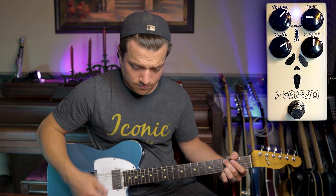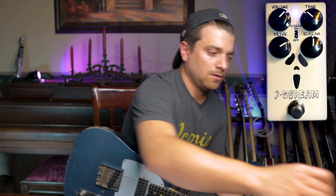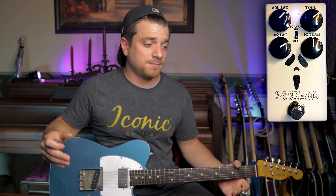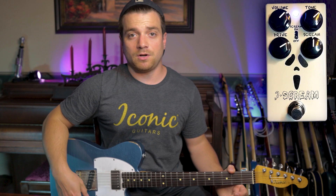Let's test the extremes of this tone knob. This is with the tone knob down. Now let's increase it. Go a little further, go past noon where we were before. You hear it really come to life when it gets to about the three o'clock mark — about 2:30 or so.